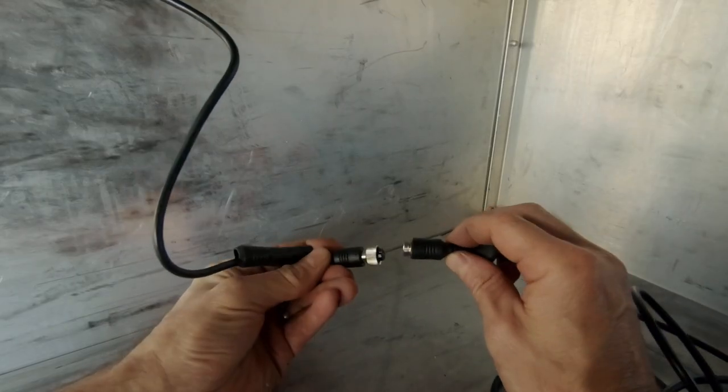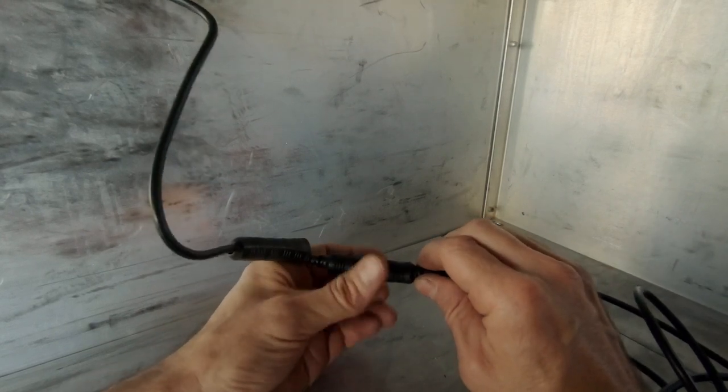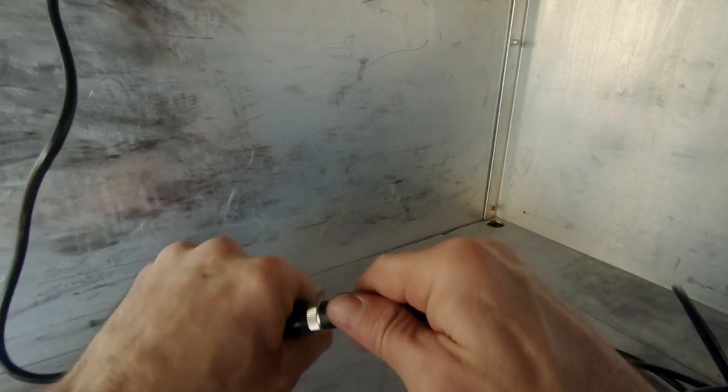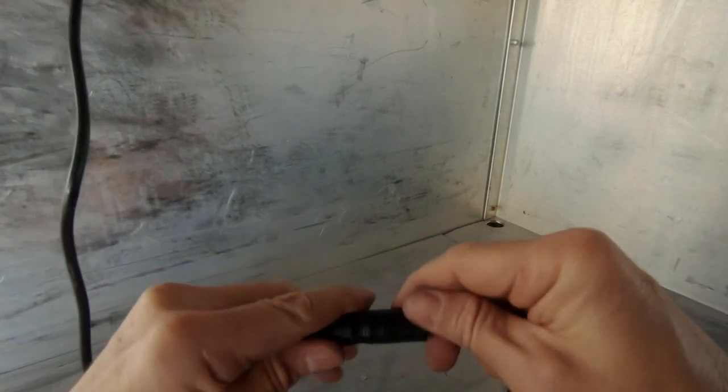Just attaching this cable through now — just line up the two arrows, push them together, and then thread it together. Then just use this protective little sleeve over the top of the two connectors for a little bit of extra protection. Now we just have to thread this through and then chase it through to the front.